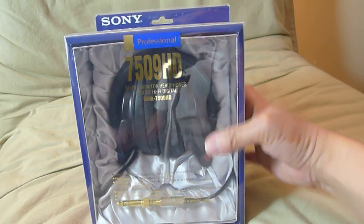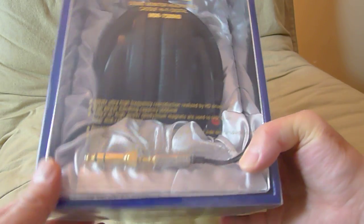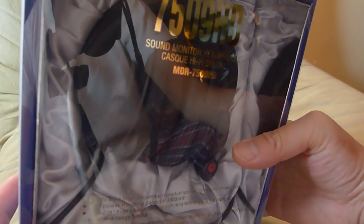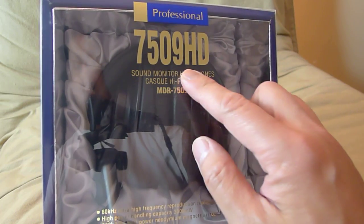Hello YouTube, today we are going to unbox not a brand new pair of headphones but an old classic. I'm doing this because there are a lot of counterfeits out there and I like to show you guys what a genuine pair of Sony MDR 7509 HD looks like or should be packaged. I got this from my headphones guy in New York so I know that they are genuine.